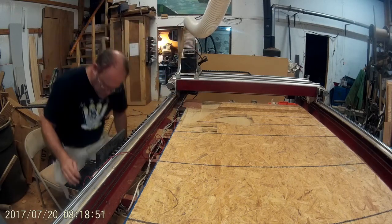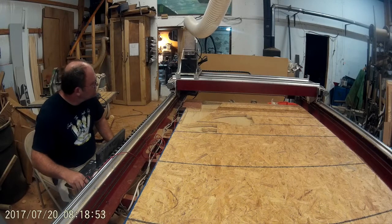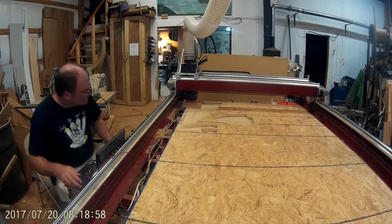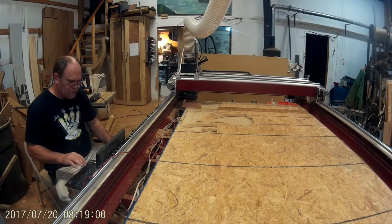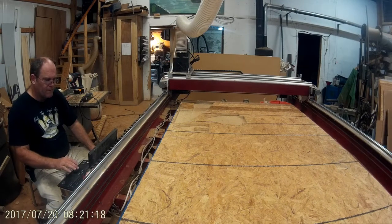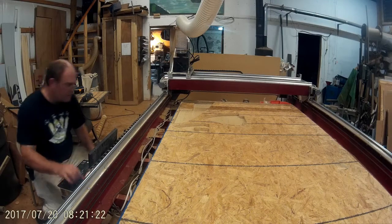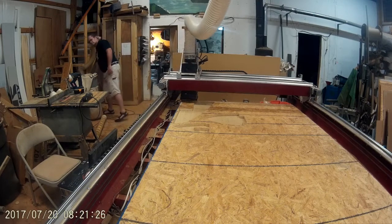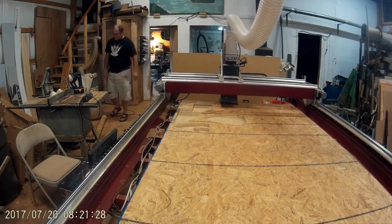I want to move this down a little bit so it's closer and it doesn't take this long. I'm going to slowly run the bit into the top of the plate. I want to move this down a little bit in the middle of the plate.